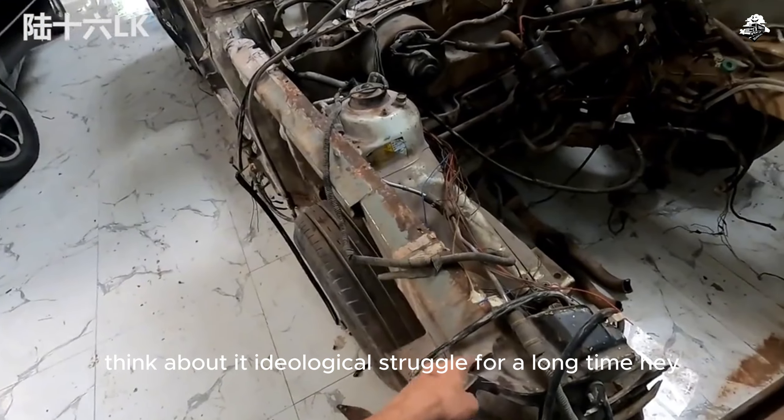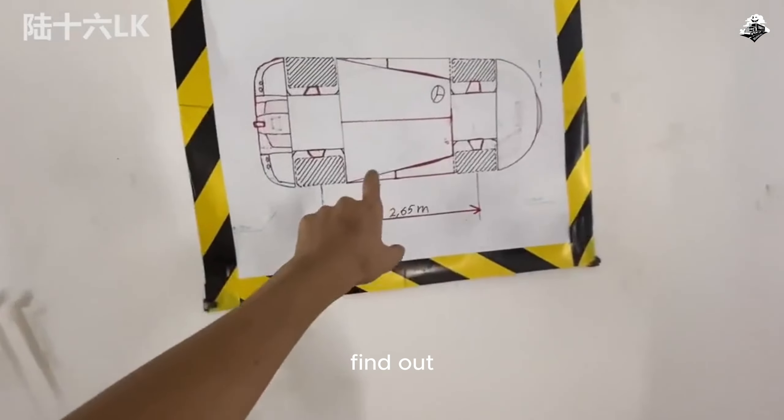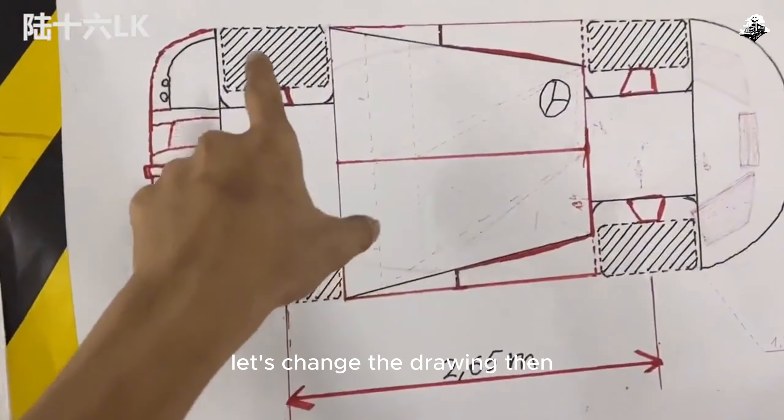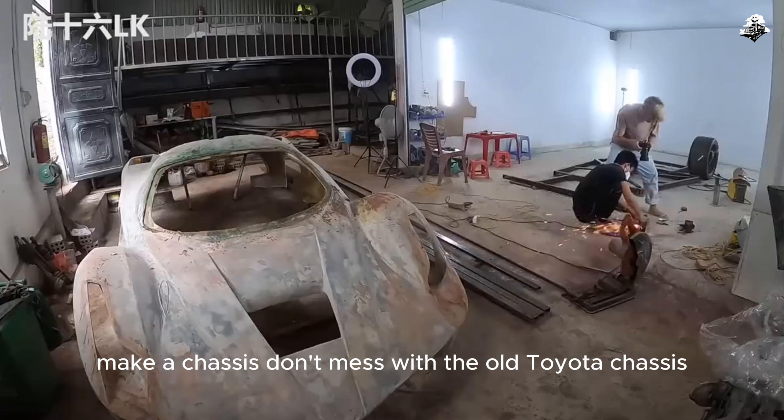But they wanted to try. After an ideological struggle for a long time — researching and thinking it over — they found out: let's change the drawing and re-make a chassis from scratch. Don't mess with the old Toyota chassis.